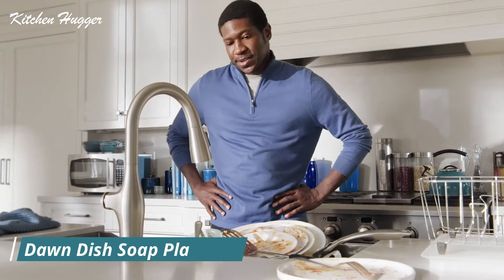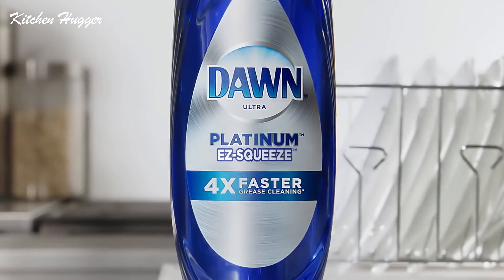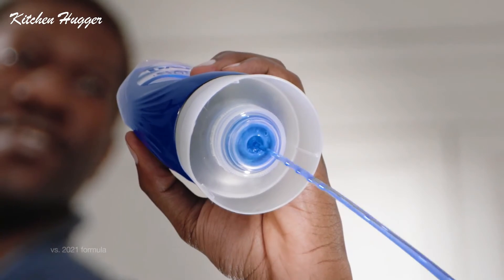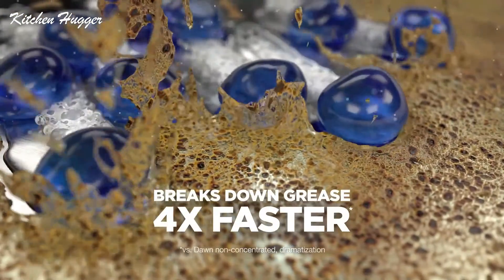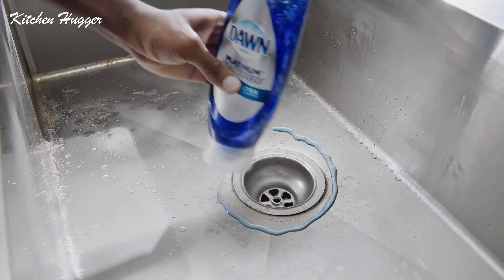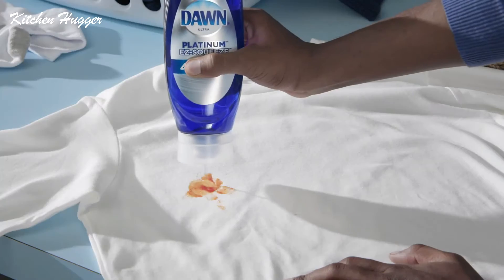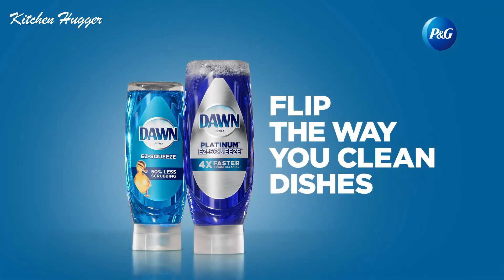Are you tired of washing dishes? Flip the way you clean them. Introducing Dawn Platinum Easy Squeeze — a new upside-down bottle with no cap. Just grab and squeeze. Platinum's upgraded, more powerful formula breaks down and removes grease four times faster. No flip, no mess. Platinum is also a go-to grease cleaner for your sink, countertops, and as a pre-treat for stains on laundry. Faster, easier — new Dawn Platinum Easy Squeeze. Flip the way you clean dishes.